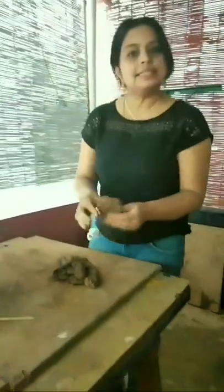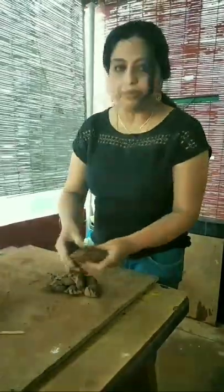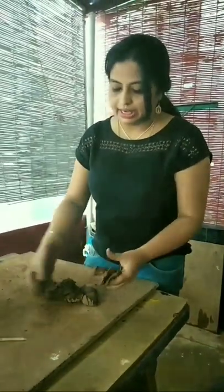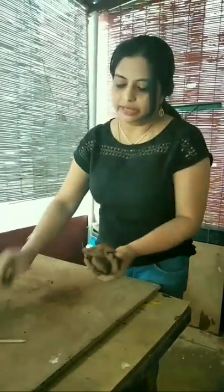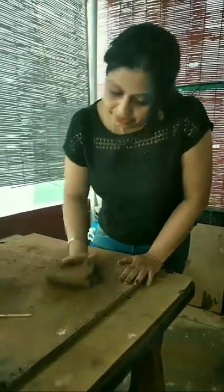So this is the cleaned clay. This is how it looks like — all the little portions that we had cleaned. And we just put it all together and then start mixing it. Knead it, exactly like the way you will knead your atta to make rotis.